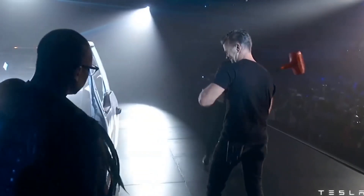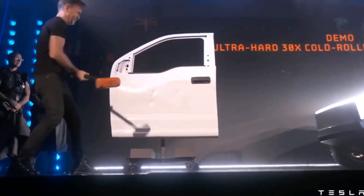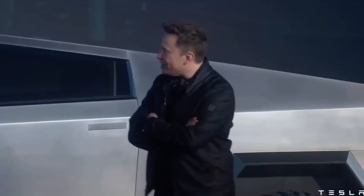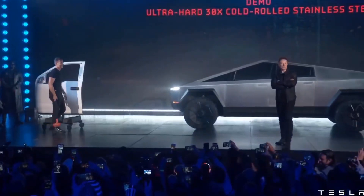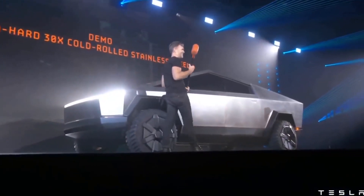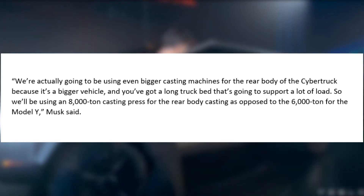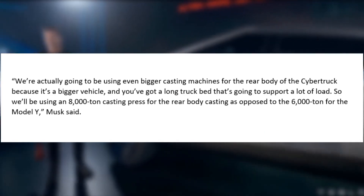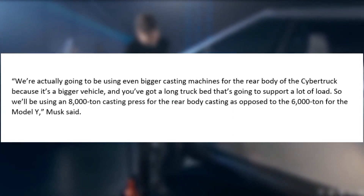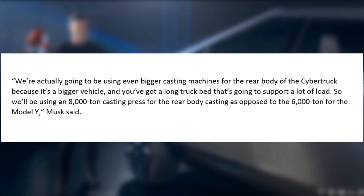This was not the first time Elon Musk referenced the Cybertruck's special giga press. Last January, Musk mentioned the all-electric pickup truck's 8,000-ton press while speaking at the Q4 2020 earnings call, noting that the Cybertruck's casting machine would likely be the largest in the world. "We're actually going to be using even bigger casting machines for the rear body of the Cybertruck because it's a bigger vehicle, and you've got a long truck bed that's going to support a lot of loads. So we'll be using an 8,000-ton casting press for the rear body casting as opposed to the 6,000-ton for the Model Y," Musk said.